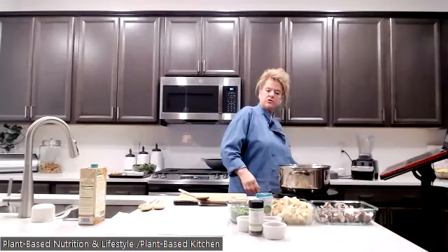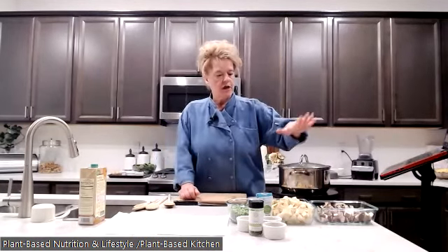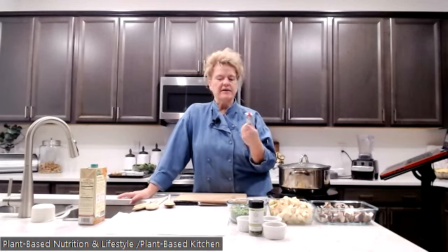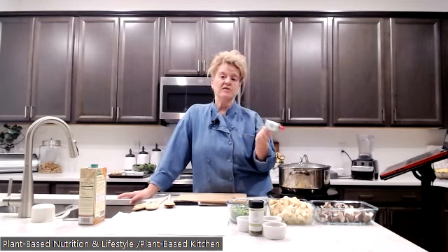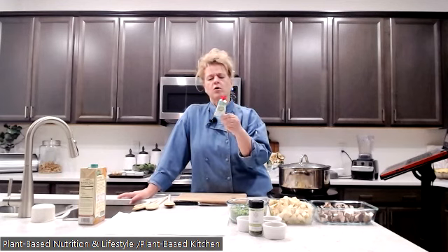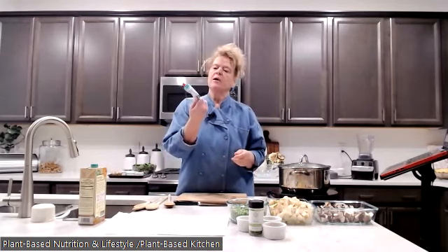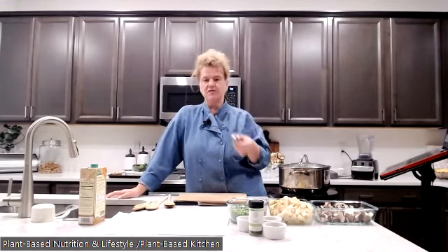I'll add the lid to help with cooking and heat. Now, the tomato paste — someone mentioned they hate buying a can and only using two tablespoons, ending up with three-quarters of a can left. A great solution: buy the tubes of tomato paste, like Simple Truth Organic from Kroger. They keep in your pantry and you just squirt out what you need and put the cap back on — no waste. You can also freeze tomato paste, but the tube is really handy.